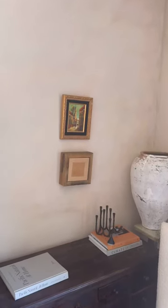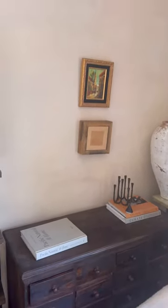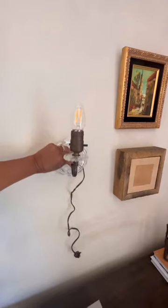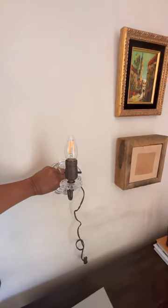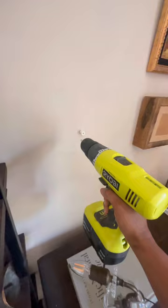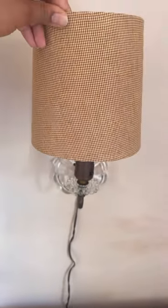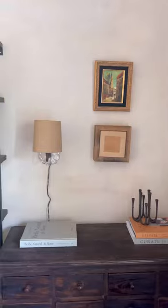I decided to use this instead to save some space on top of the console behind my desk in my office. I figured out where I wanted it to go on the wall, decided it looked really nice directly parallel to this artwork, drilled a hole for it, and then also decided I was going to add this DIY lampshade that I made from vintage fabric.